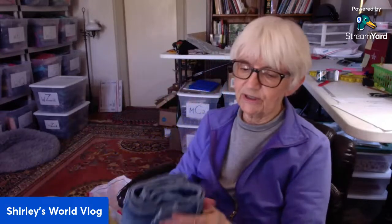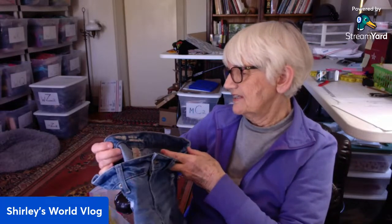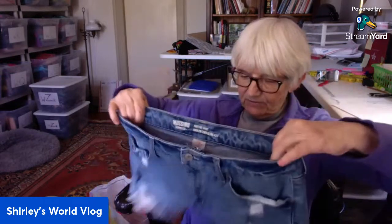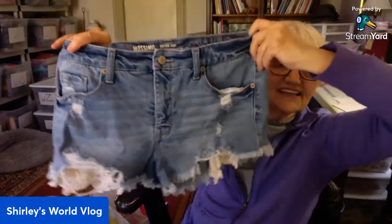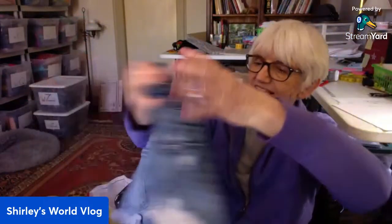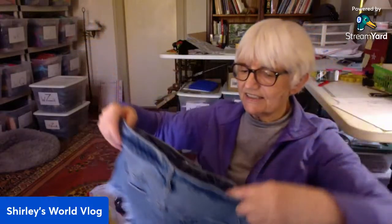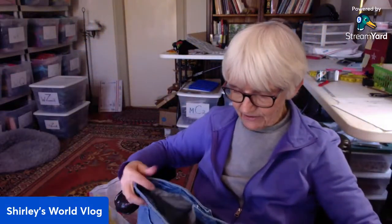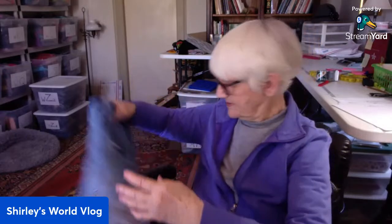Another pair of shorts — these are by Massimo, high-rise short in a size eight. All distressed, chopped up, raw edges. High rise also. Good.